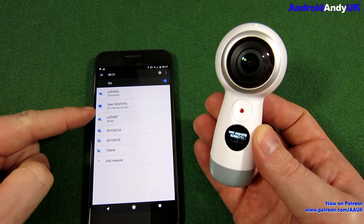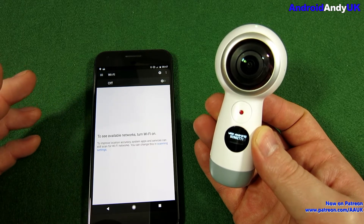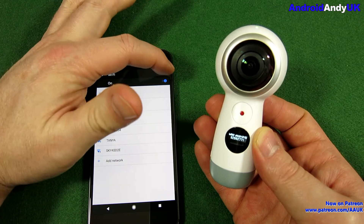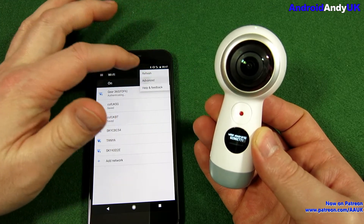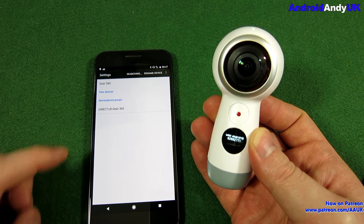There it is appearing. It'll say there's no internet access - you'll need to tell it to ignore that and stay connected. That should then be fine. If you haven't seen it before, that's where we get the Wi-Fi Direct.